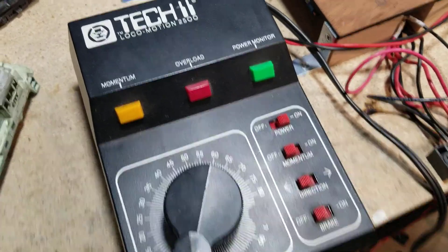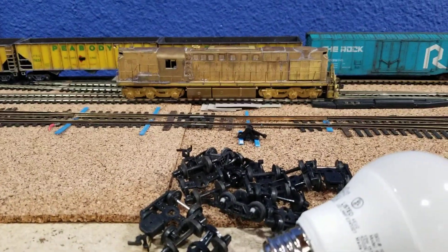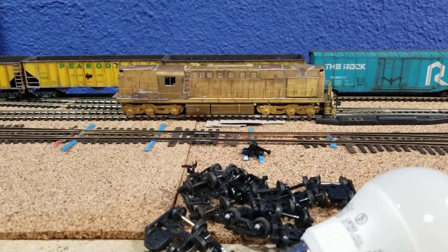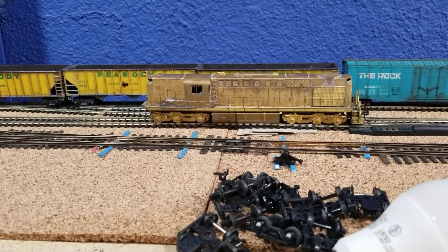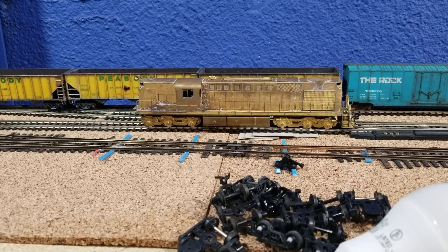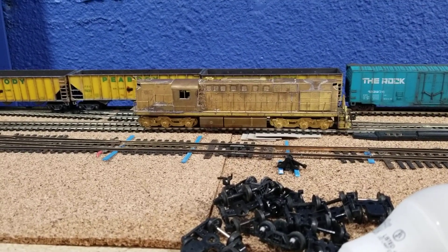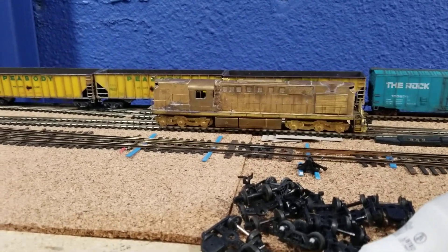He's up here on the workbench because he leaks a little power. That right there is a brass RSD-15, probably made by Sam Hong-sa in Korea around 1980 or so. It is in operating condition.